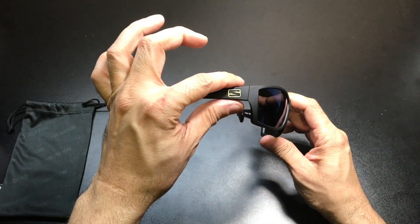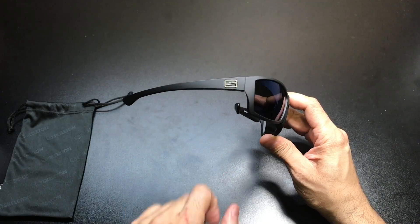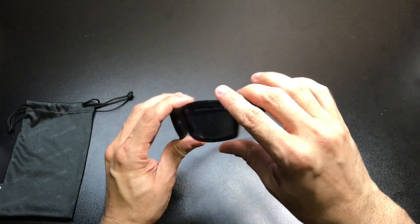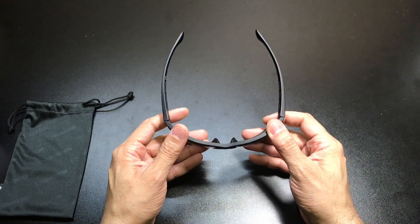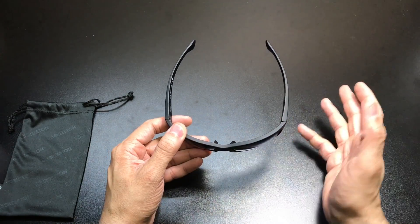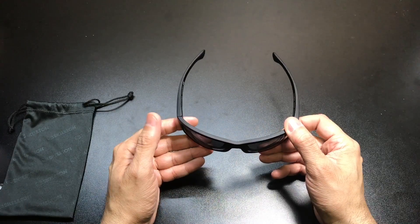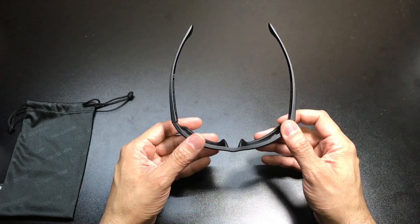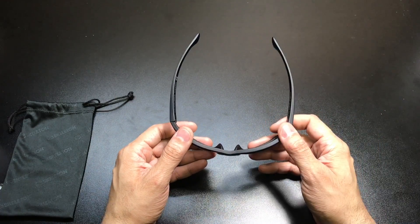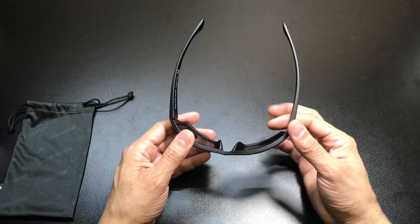It's a matte black frame with a nice thin profile all the way on the sides. You do have the Skeleton Optics logo on either side right next to the temple. These have a really, really nice wrap to them and they're perfect for a lot of different occasions. You can wear these while you're walking around, driving around, or maybe you want to do some sporting activities — you can do that too because they wrap really nice and they hold nice and tight.